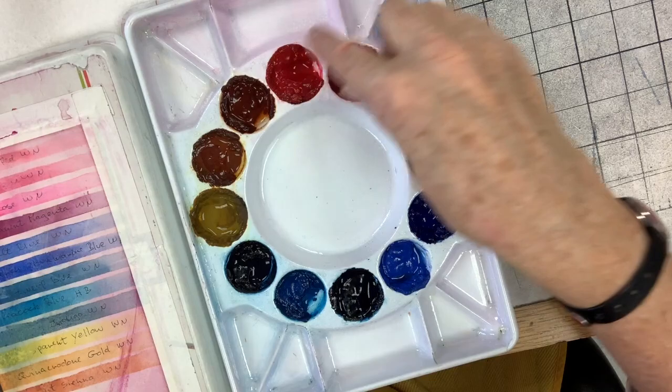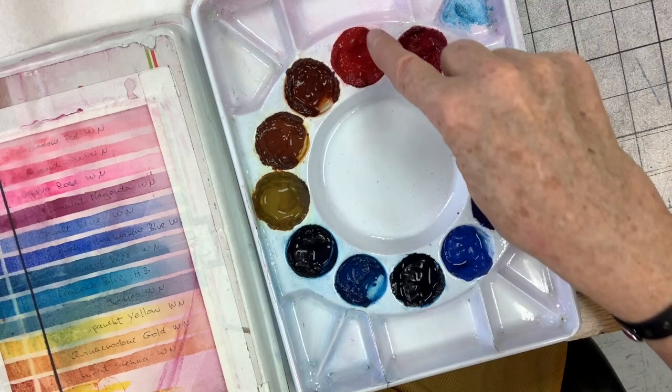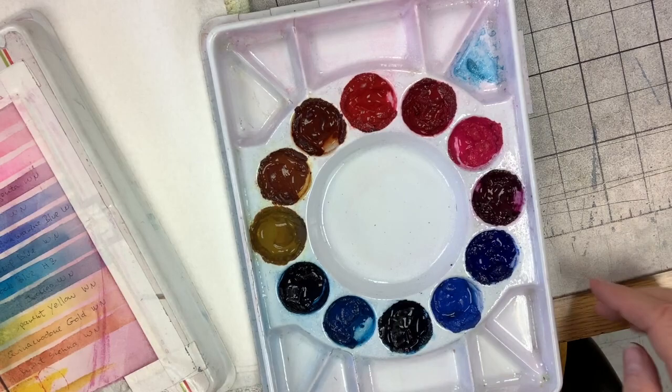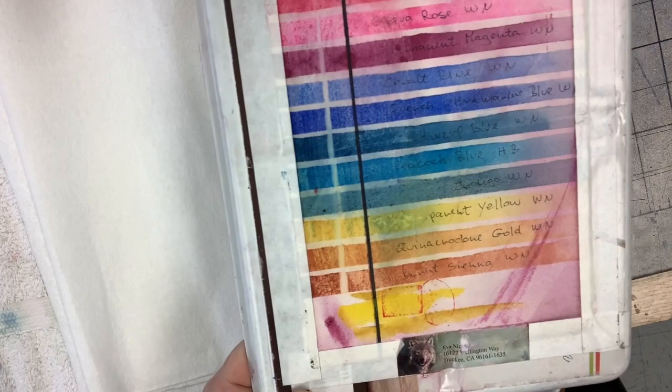Basically I have all the colors swatched out in the order they are on my circular palette. I start with a red and work my way clockwise. I like to swatch them out full strength over a black permanent marker line so I can see how transparent or opaque they are.